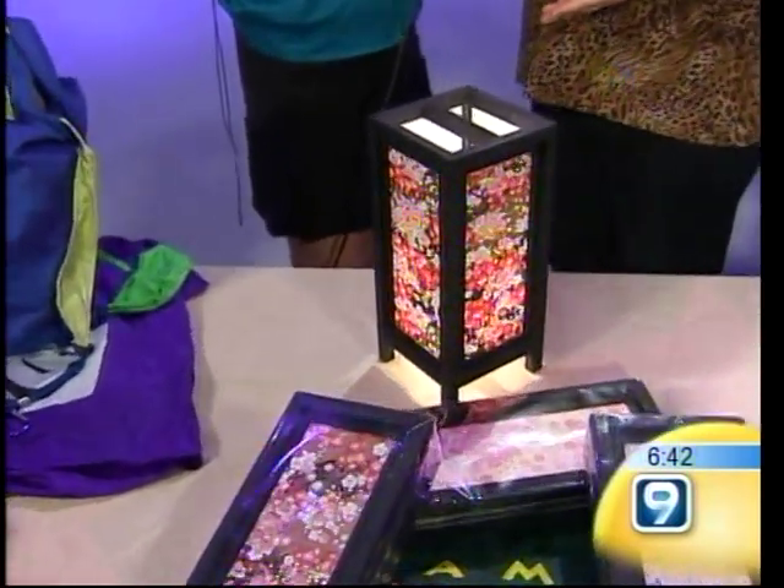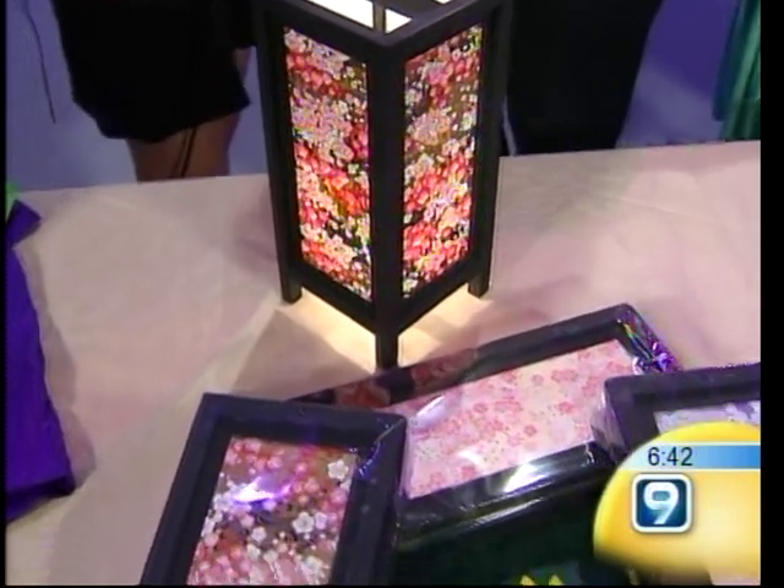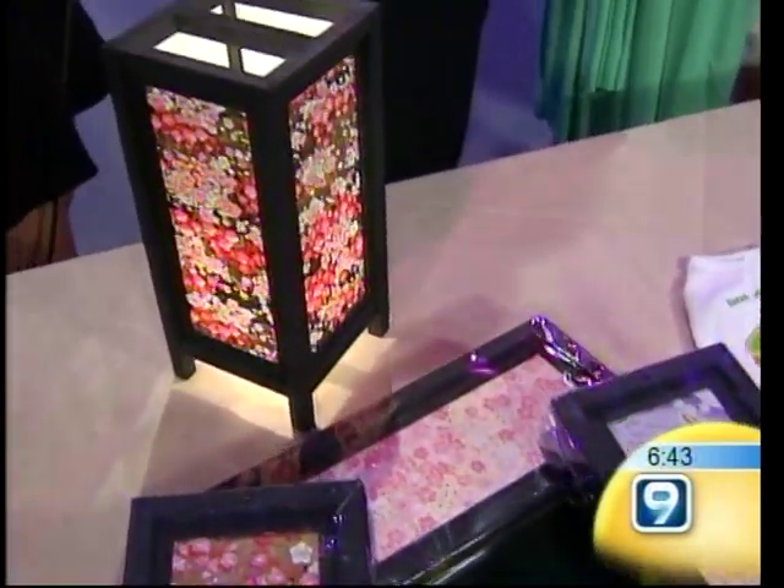What we do is we assemble the lamps here. What's really good about these lamps is that they come disassembled, so they're really easy to ship to the mainland. Or you can pack it in your suitcase, take it up to the mainland or wherever you go for omiyage. How much? They're $23.